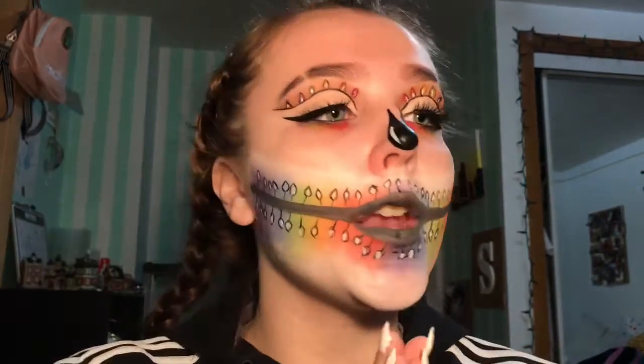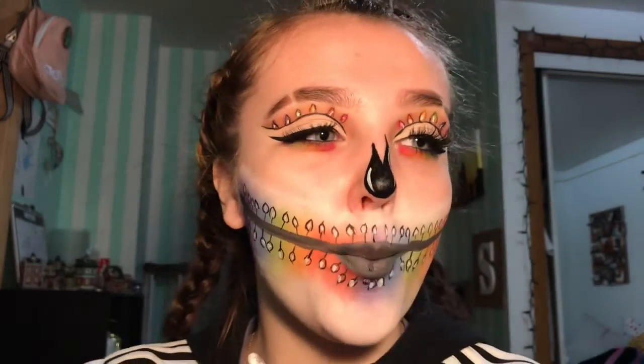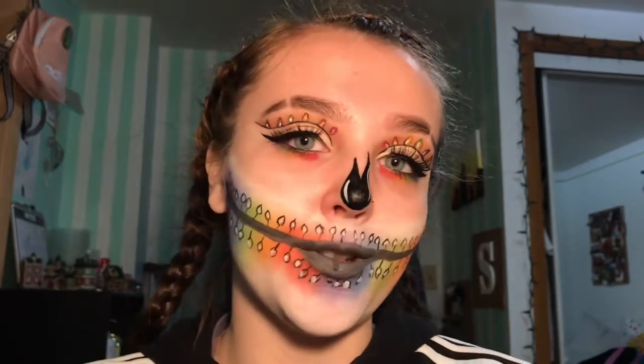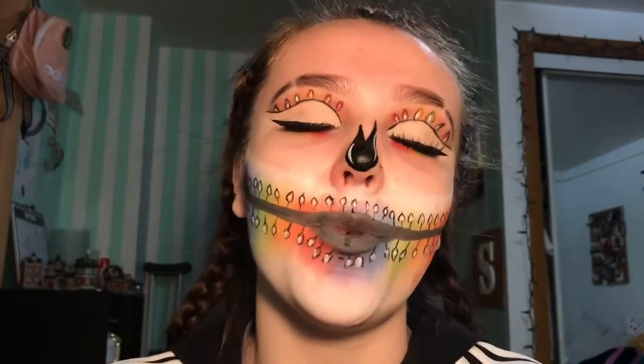Lashes are on and that is it for this look! I really think I like it more than the one from last year - this one looks a lot more skeleton-like. I hope you enjoyed! Don't forget to like, comment, and subscribe, and let me know what you want to see next down below. Don't forget to follow all my social medias linked down below. I post on Mondays and Thursdays at 1:30 Central Time - see you guys in my next video, bye!